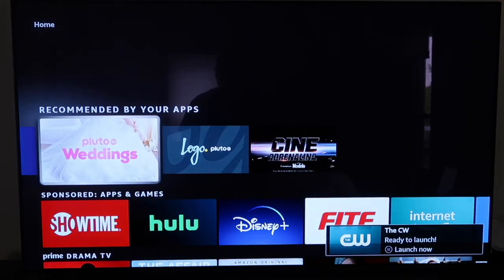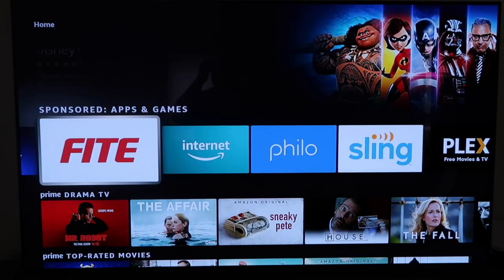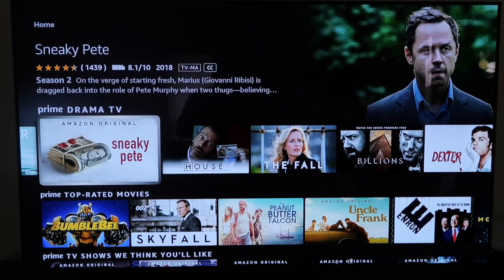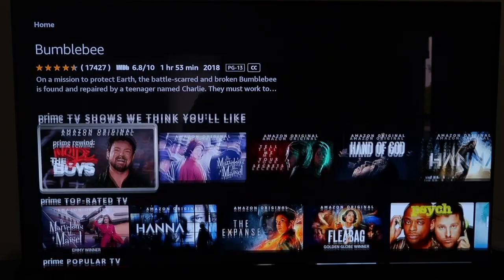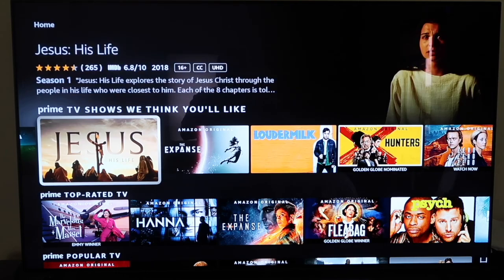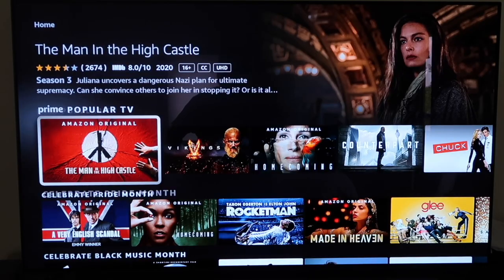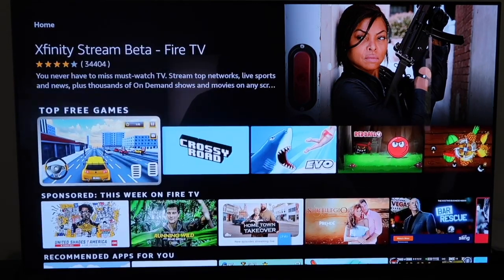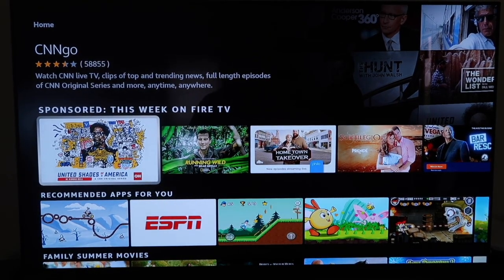Based on your preferences and previously downloaded apps, it'll show recommended apps. There are also sponsored apps like Showtime and Hulu that require a paid subscription. You'll find Prime TV dramas, top-rated movies and TV shows it thinks you'll like, and top-rated TV categories. There's a lot of different categories, so there's plenty of content to watch on the Amazon Fire Stick.